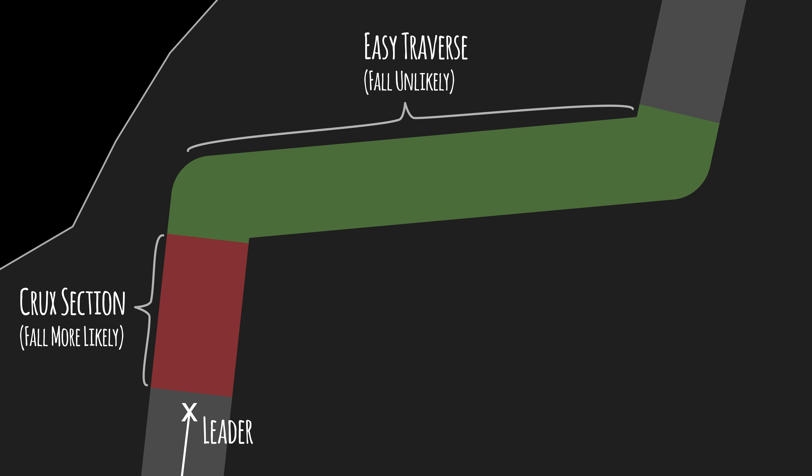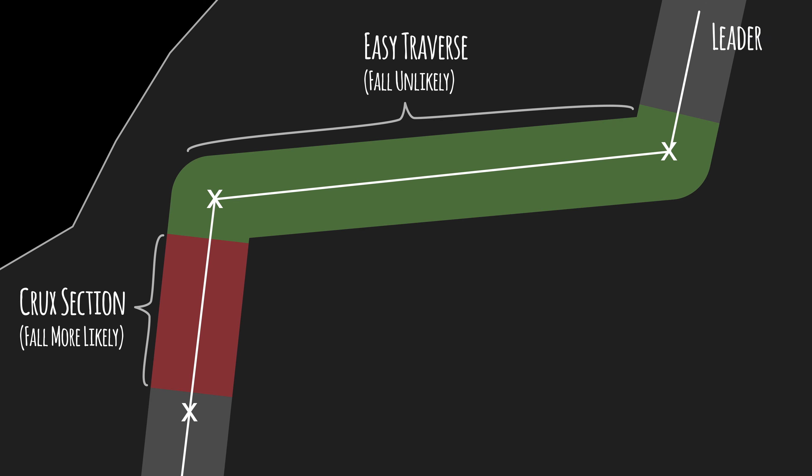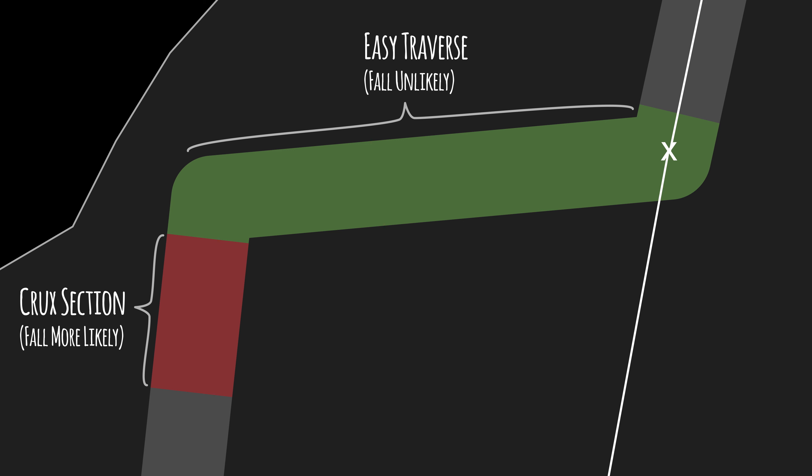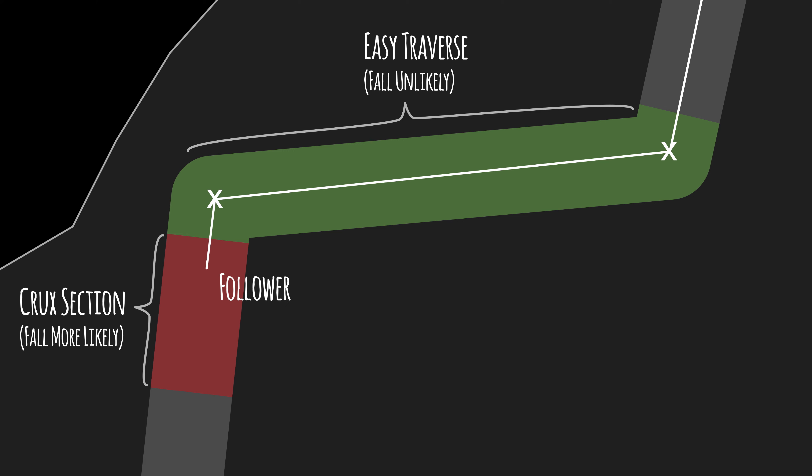The leader places protection before a crux for his own safety, but he also needs to place pro after a crux for the follower's safety, since the follower is protected by the piece he'll remove next. Remember, even though you don't feel you need a piece, if there is swing potential, stop and place one for your partner.